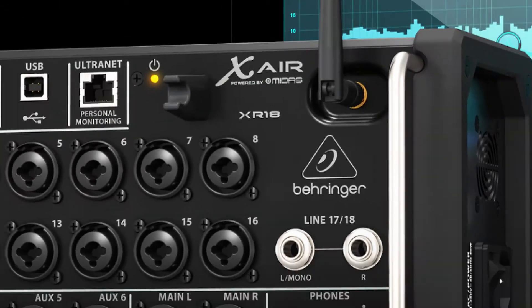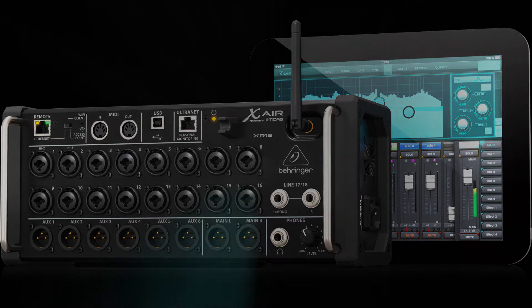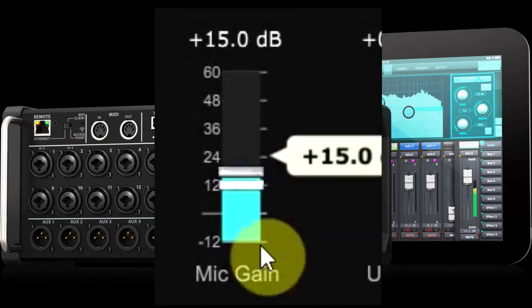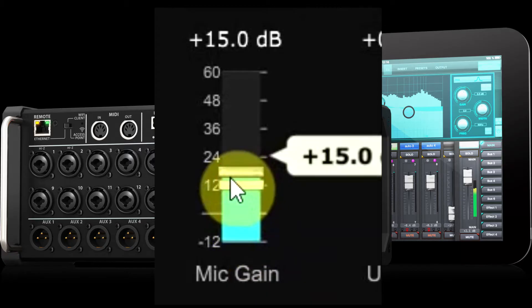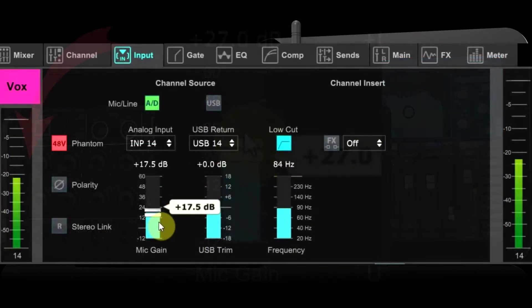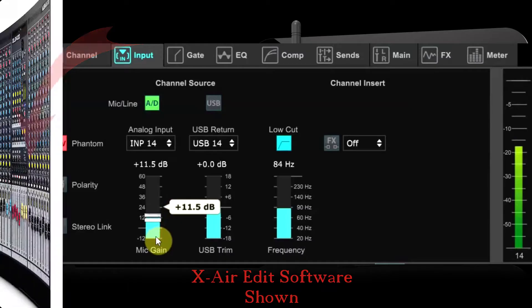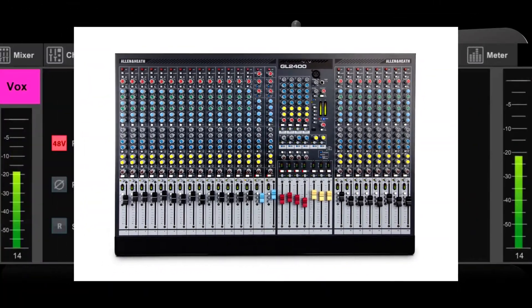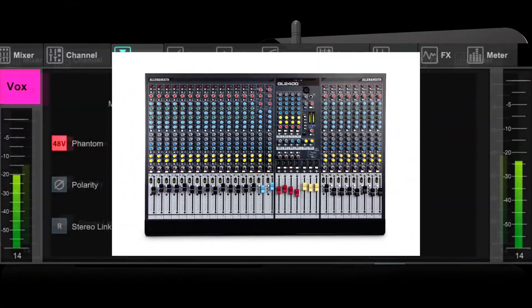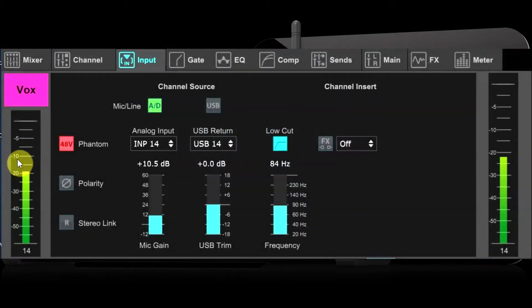Whenever you begin a soundcheck or a line check, one of the most important controls is the gain control — that should typically be the first adjustment you make. You want to have someone sing or play and set the gain control for about -18 dBFS on your input meter. If you're coming from an analog console you might think you should be setting this for 0 dB, but that would be wrong.